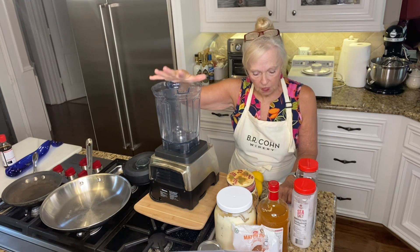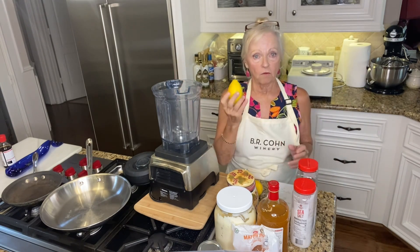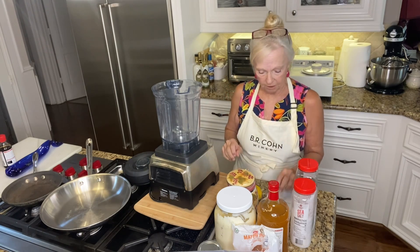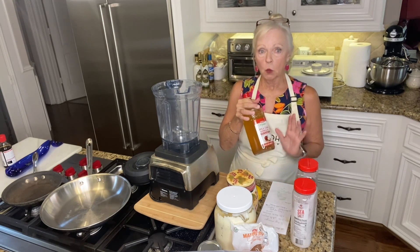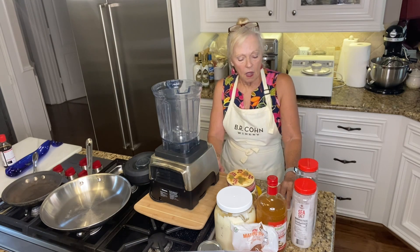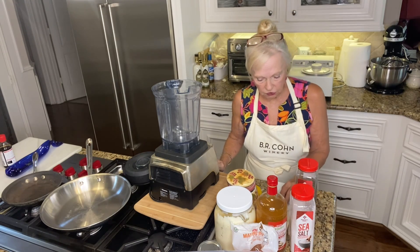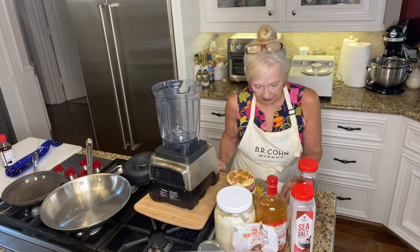Next, three tablespoons of lemon juice — squeeze fresh lemons. You can use bottled real lemon, but fresh lemon is so much better. You could even add a little bit of grated lemon peel if you like. Then add two tablespoons of apple cider vinegar — I use Hev Organics. If you like it a little tangier, use a tiny bit more. Then half a teaspoon of salt and a full teaspoon and a half of black pepper — you may even want a little more.